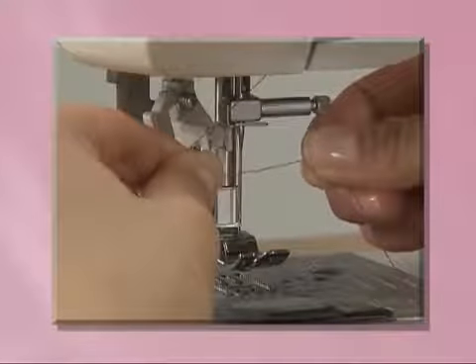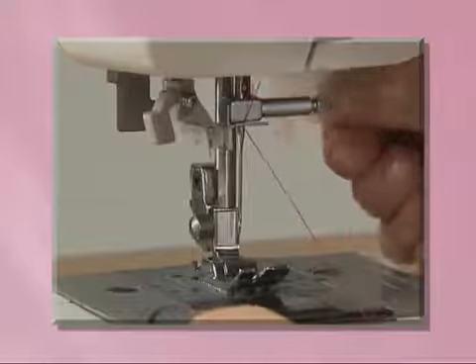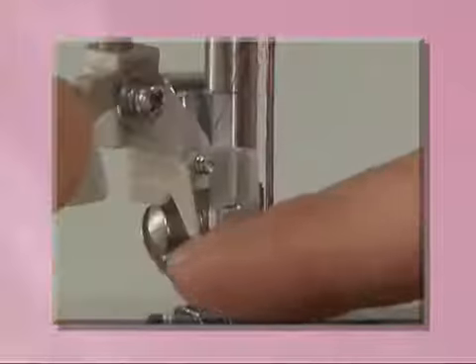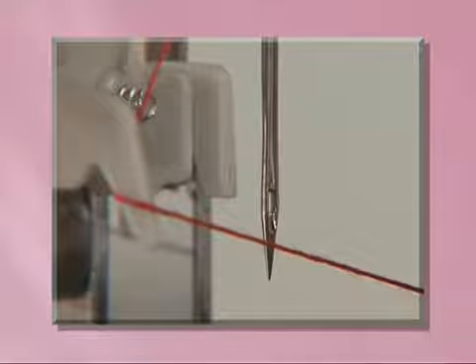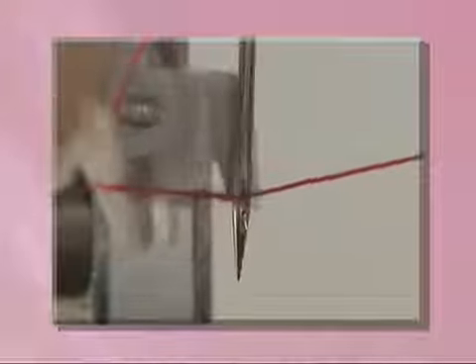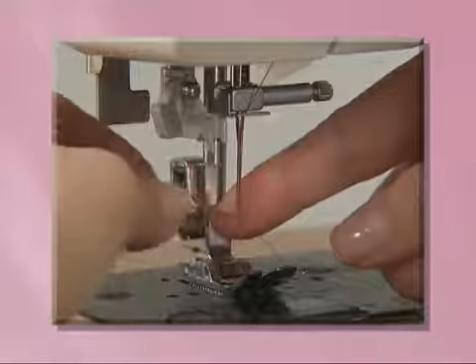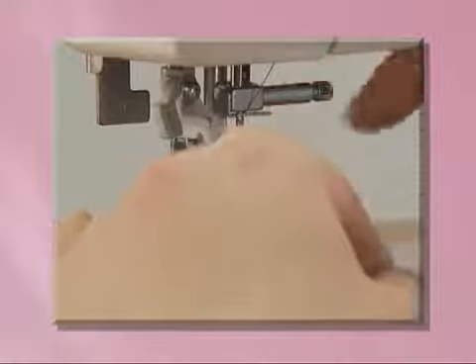For models equipped with a needle threader, hook the needle thread on the needle holder and lower the presser foot. While lowering the needle threader lever slightly, hook the thread onto the guide. Turn the needle threader lever toward the back of the machine and the hook passes through the eye of the needle. Pass the thread through the hook. Holding the thread lightly, turn the needle threader lever toward you slowly and the hook will pull the thread through the needle. Draw the end of the thread from the needle's eye under the presser foot and pull about five centimeters or two inches of thread toward the rear of the machine.